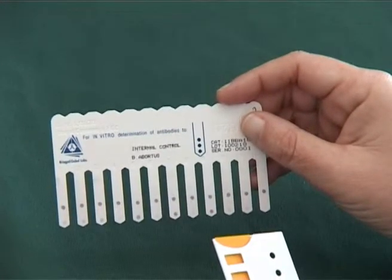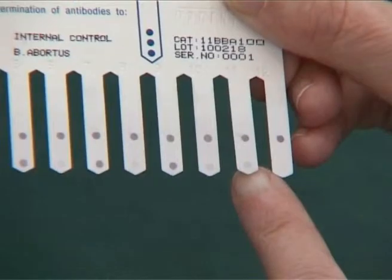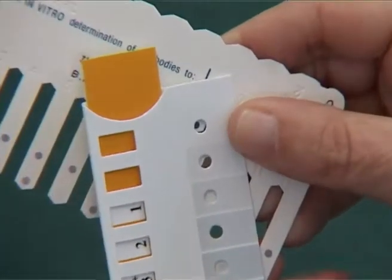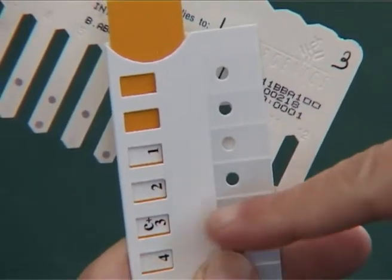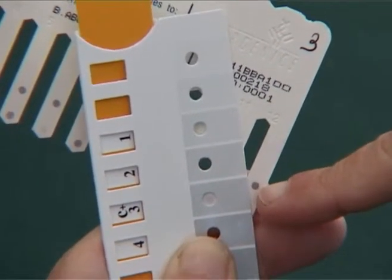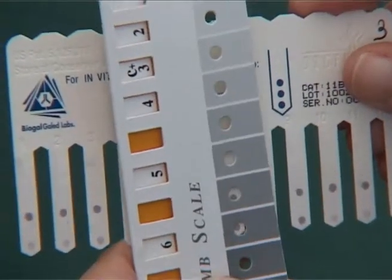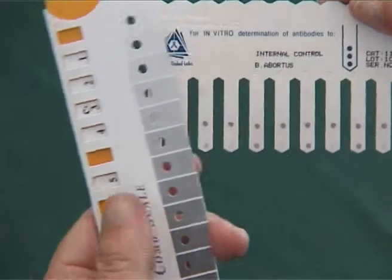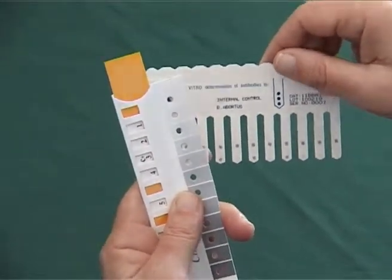When the comb is completely dry, align the comb scale and compare the colour obtained with the positive control colour scale, and slide the slider until C plus 3 appears in the window. Finally, hold the slide in this position during the reading of the sample, choose the most suitable colour, and read the titer in the yellow window.